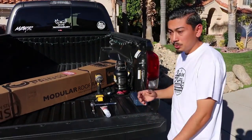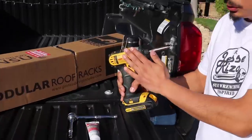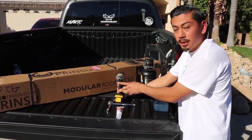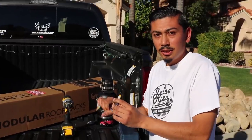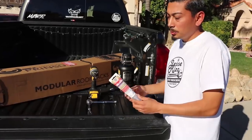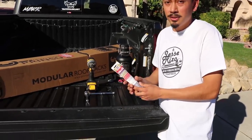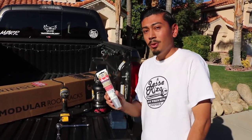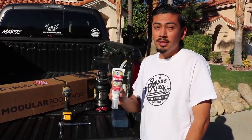Alright guys, so this is what you're going to need. I'm going to be using a drill to make the install a little bit easier. You're going to need a star bit, a Phillips head, and a size 10 socket with a wrench. This is optional but I highly recommend it — it's only like three or four bucks at Lowe's. You're also going to need some silicone, and you'll see why.